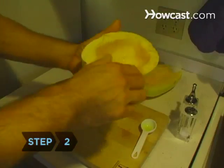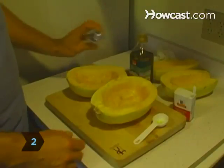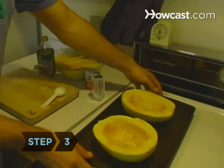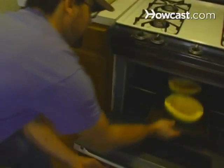Step 2. Rub the inside of the squash with the olive oil and salt and pepper it lightly. Step 3. Place the squash on the cookie sheet, cut sides up. Bake it until soft, about an hour.